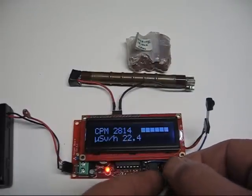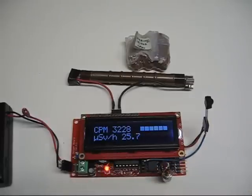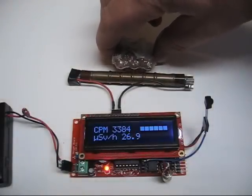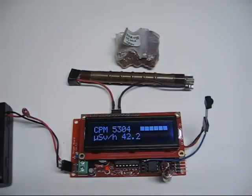If I press the null button again, it's back to null. And that's basically it.